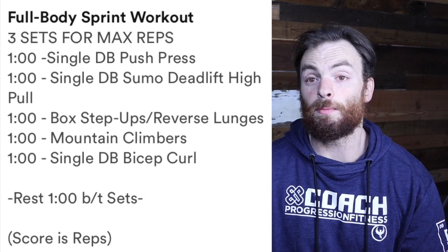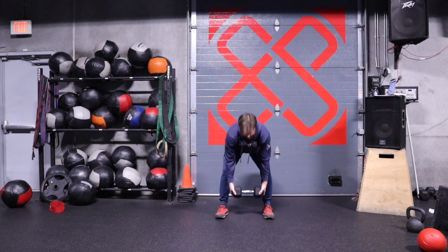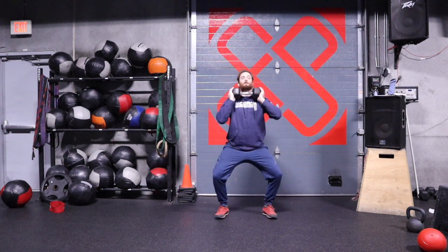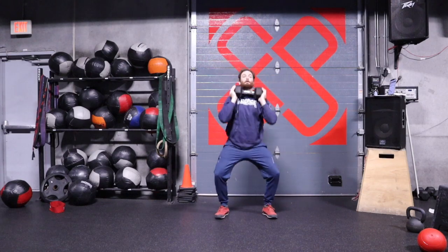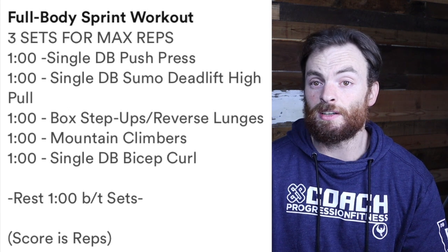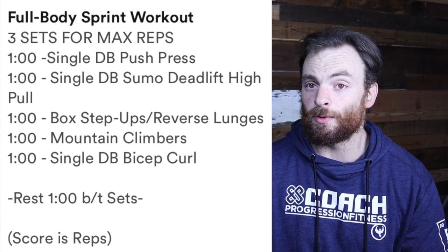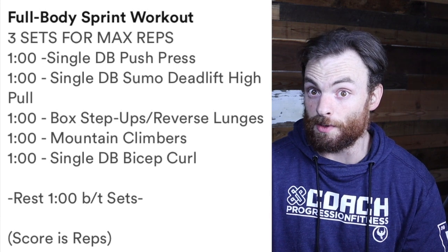On the single dumbbell push press, I just put the dumbbell in the front of my shoulders. I dip, drive, and press for every single rep. No matter how you do this today — if you split it up and go three reps on the right, three reps on the left with a single object, that's fine. Just be consistent. Make sure your feet are staying pretty flat on the ground so you're pushing through your legs and driving through the press.